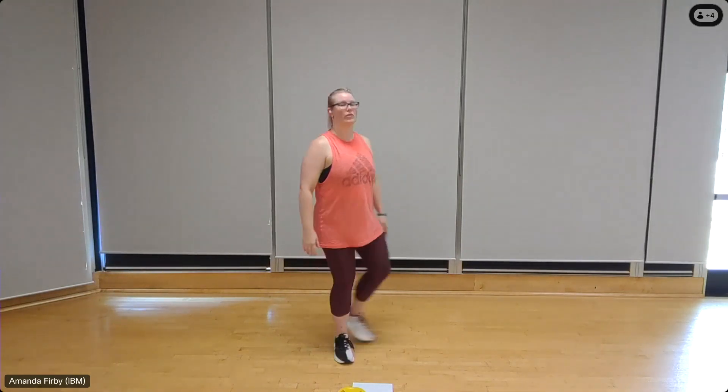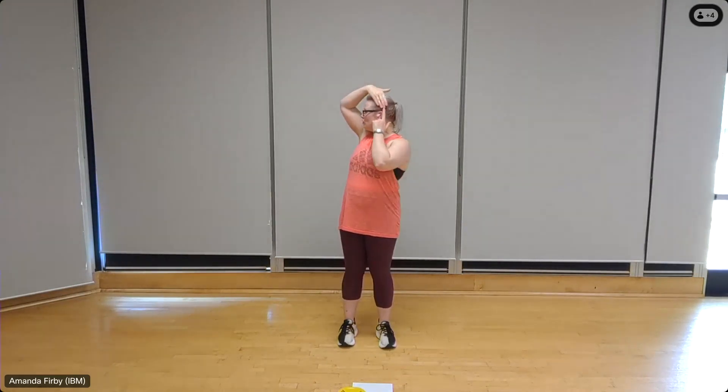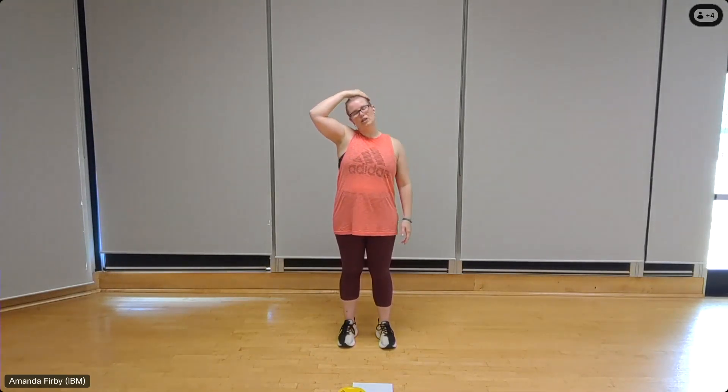Relax those shoulders down. Let's stretch out that neck. Take your left hand and place it just over top of your right ear, gently guide your head down to the left side. With your right hand, press the fingertips down toward the floor so that you're elongating through the neck to the right side. Breathe in and out. Relax the shoulder down. Deep breath in and out.